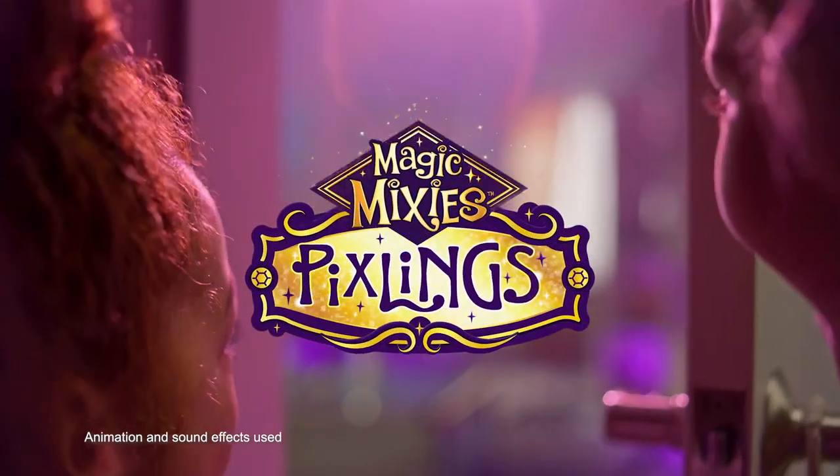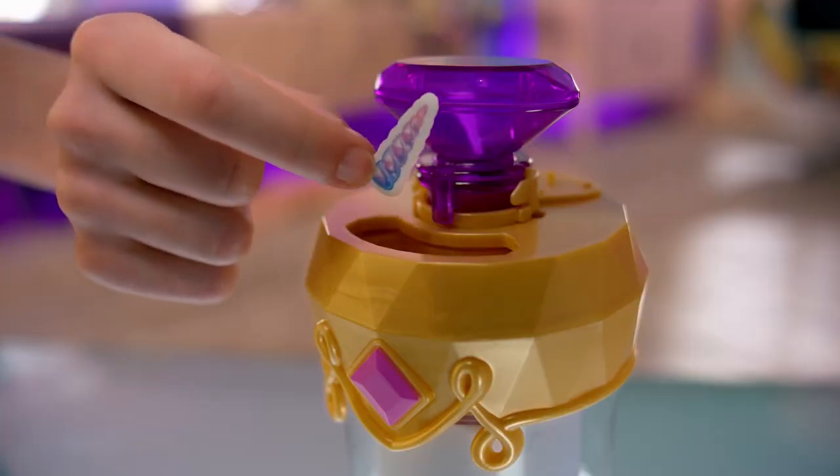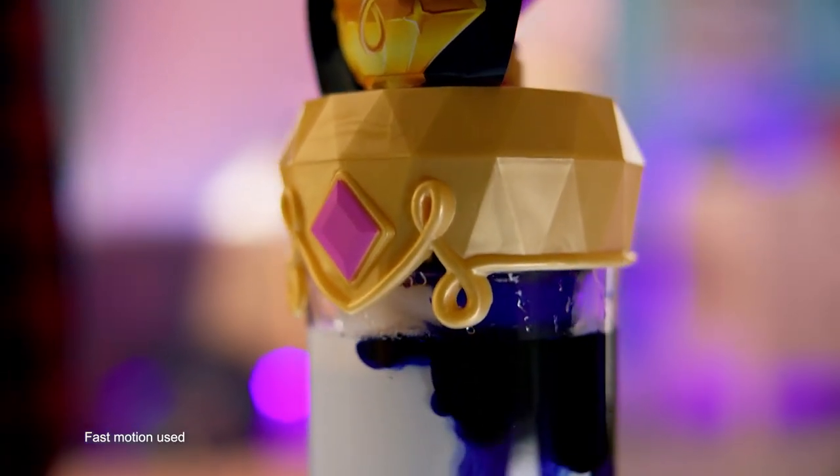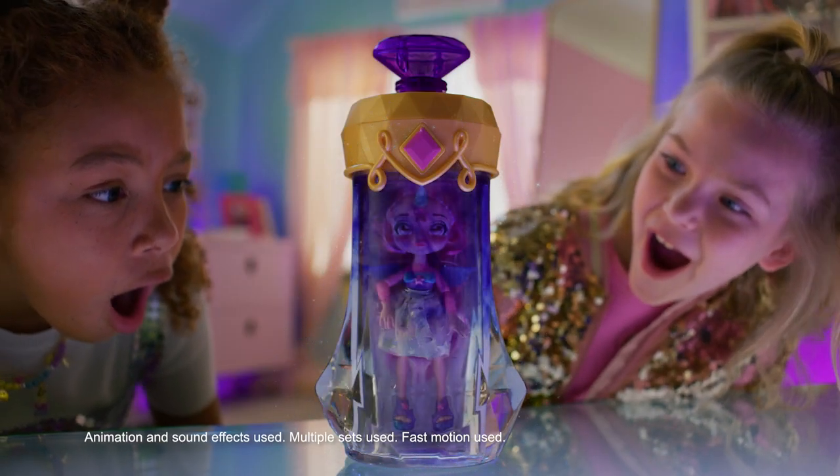New Magic Mixies Pixlings. Into the bottle, magic ingredients you'll draw. A sparkling horn with star dust on top. A mixer of elixir transforms your potion. Press the crystal topper for a magical explosion. Magicus Mixis!